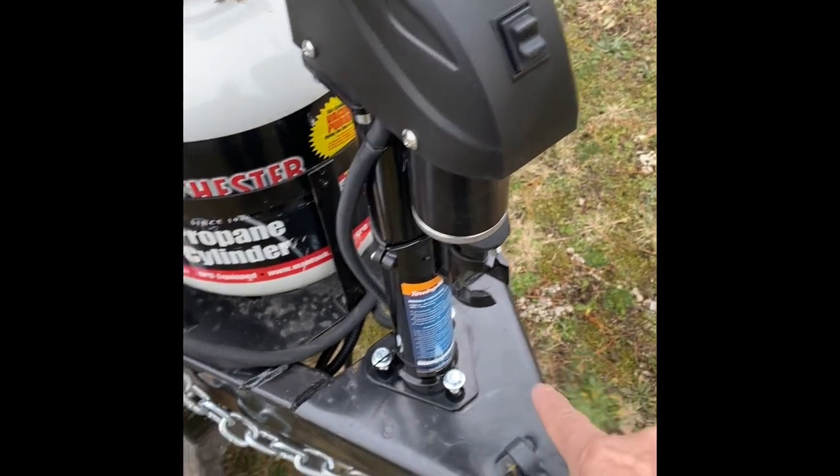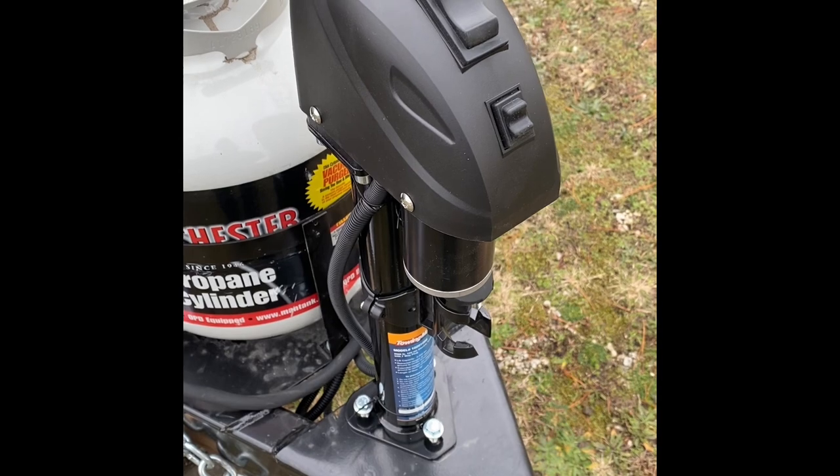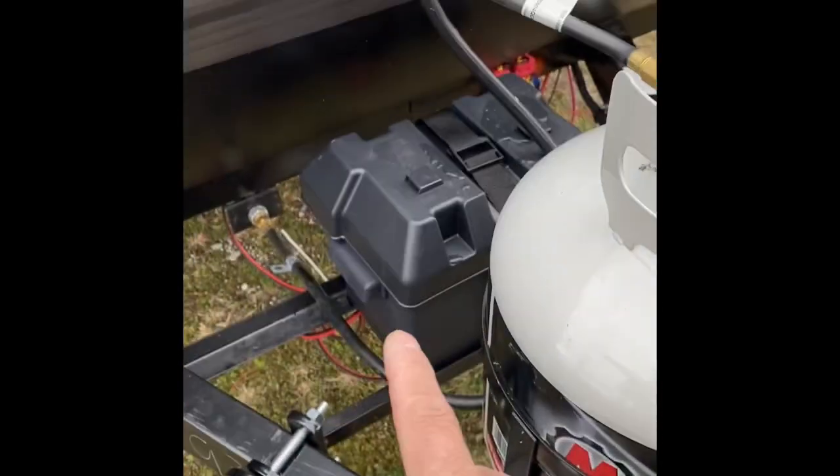I'm going to tighten these screws down, and then I'll get back to you as I get ready to route the electrical back to the battery, which is here.